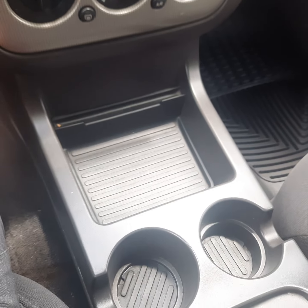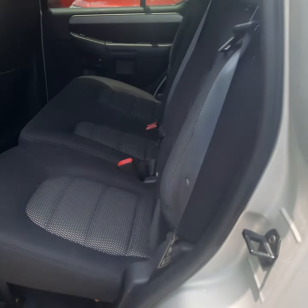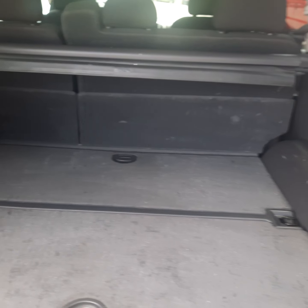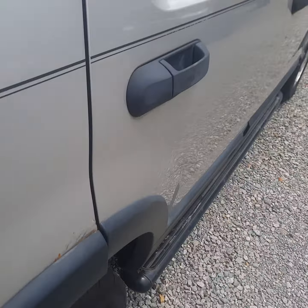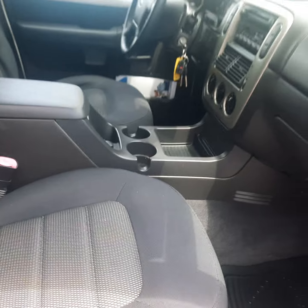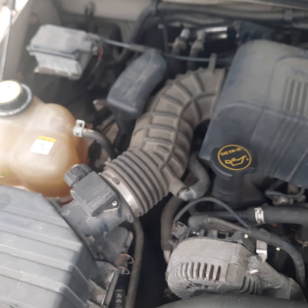AC is working. AM, FM, CD player — that's working on it. Take a look in the back seat — super clean back here too. Cargo area. And under the hood here, 4.0 V6.